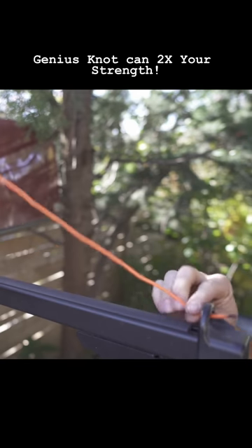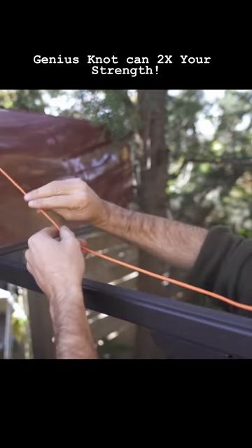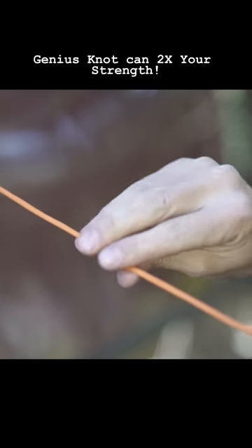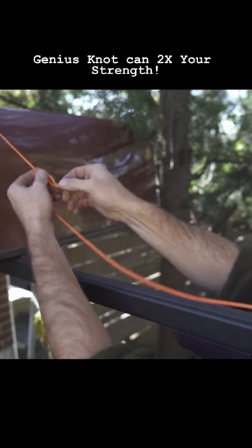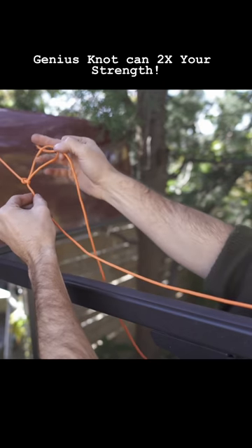Tying it is very easy. Take the free end of your rope and thread it through your anchor point. Now reach forward and create what I like to call an ignition-on loop — I call it this because the motion is like turning a car on. It's the exact same wrist motion we perform on our line. Grab a bite of that rope closer to you, feed it up and through, and pull — it locks in place, creating what's known as a slipknot.